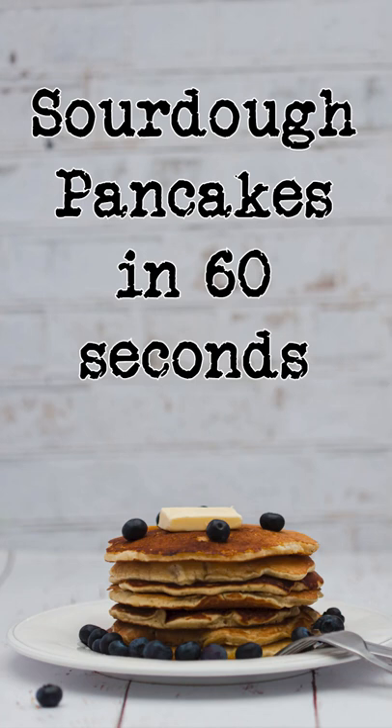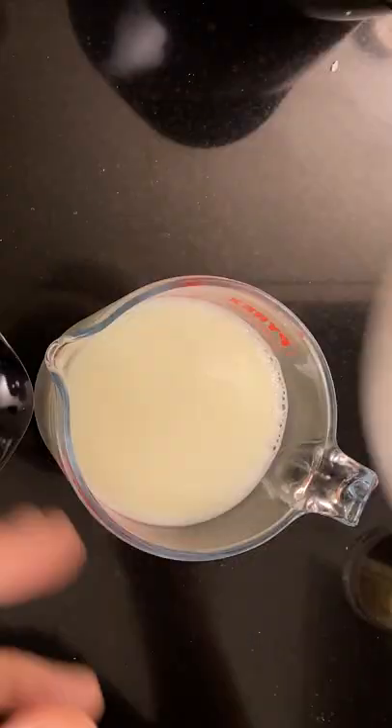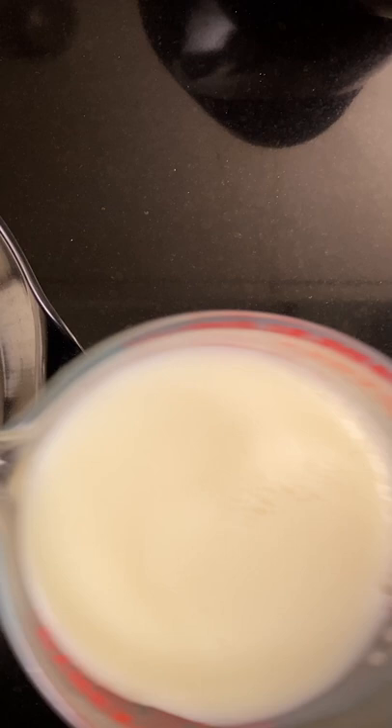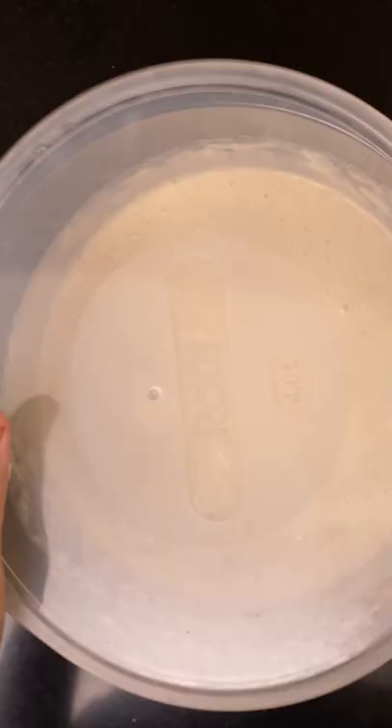Sourdough pancakes in 60 seconds. To a bowl add 250 grams of all-purpose flour, 30 grams of sugar, 250 grams of sourdough starter, and 500 grams of buttermilk. Mix it up and leave it covered overnight.